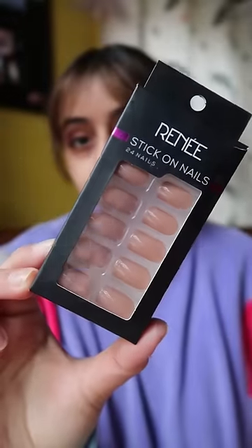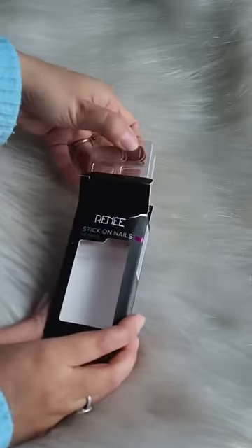I mostly keep my nails short but I needed a good manicure for a video, so I tried stick-on nails for the first time. These are from Rene. I took a nude shade because I didn't know how it would look. There are a set of 24 nails and they peel off.